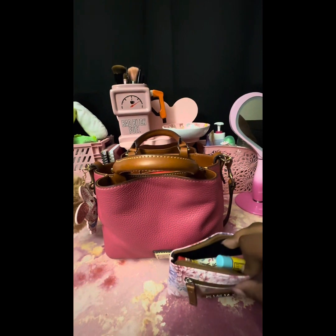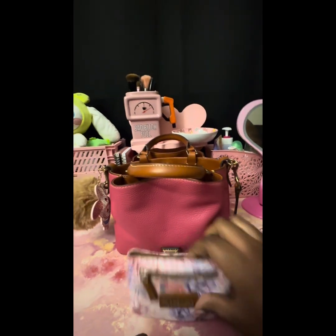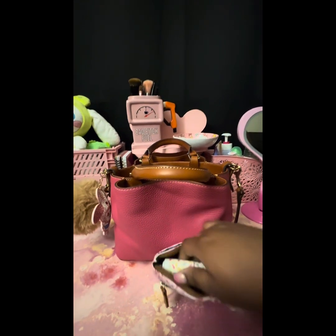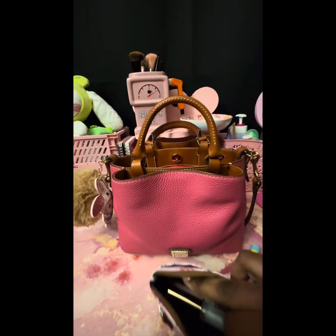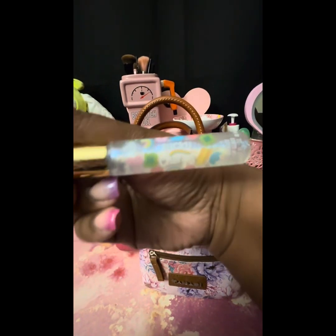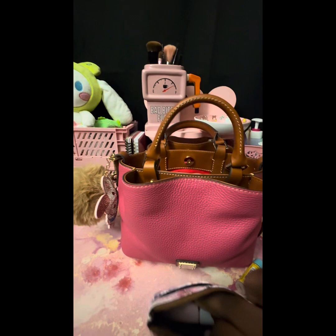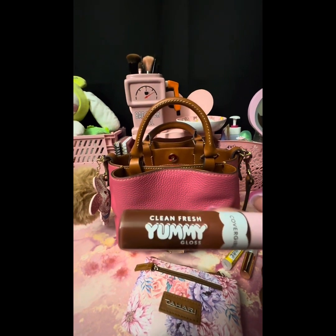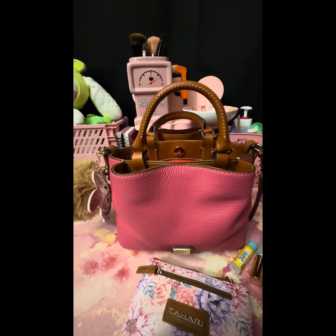In this pouch I keep all my chapstick and lip gloss. I have Carmex in cake batter, one in strawberry, and my vanilla buttercream — I'm gonna use it until it's done, it's so good. I just picked up this Lucky Charms lip gloss from Five Below recently; it kind of smells like cake batter, it's lovely, not sticky, and has a little glitter in it. And then the Clean and Fresh Yummy Gloss by CoverGirl — I believe this is in Moonlight.